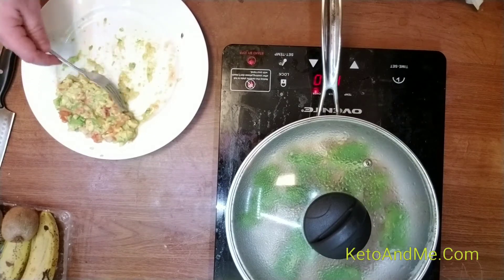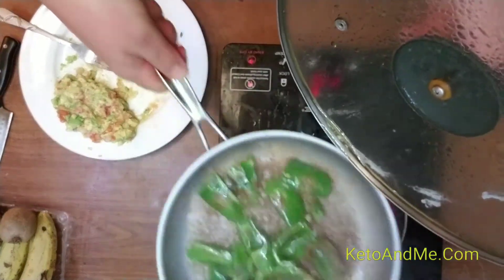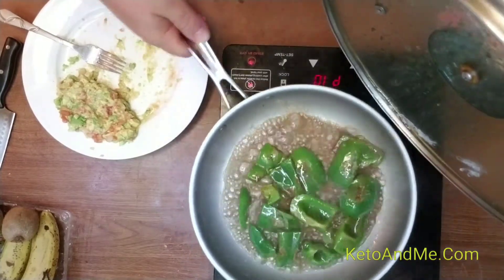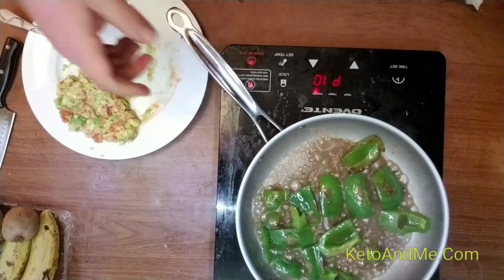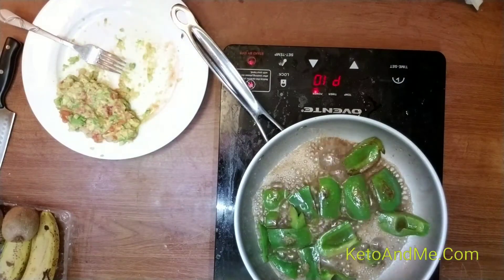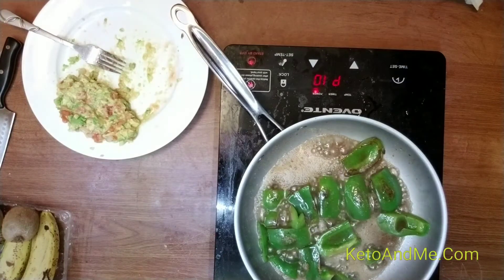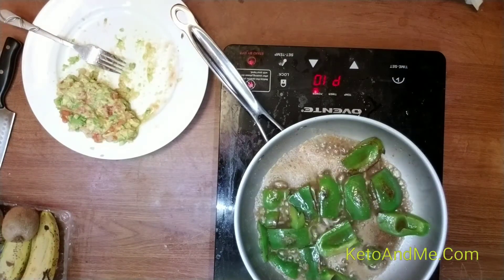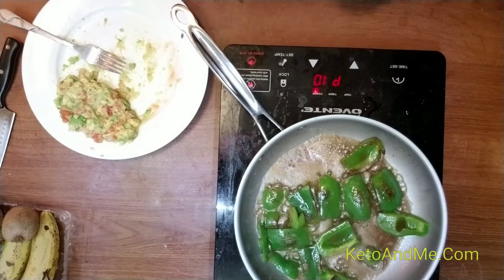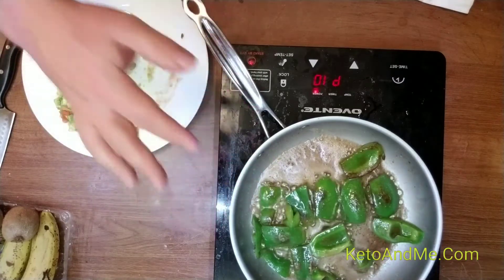Is it time to flip my bell peppers? I think I will leave it open to evaporate. I hope the eggs will absorb this butter.